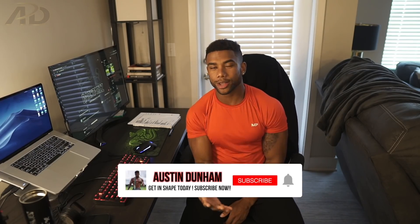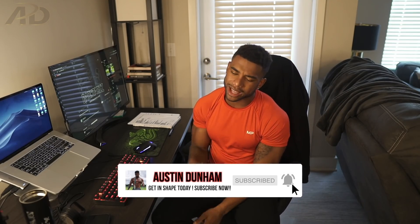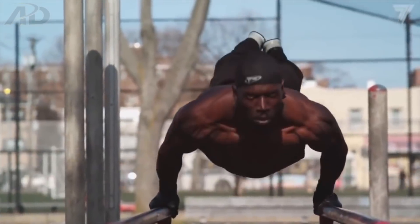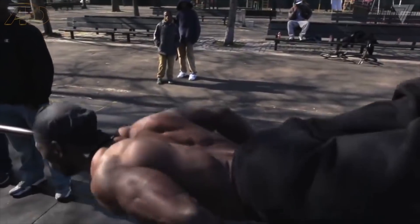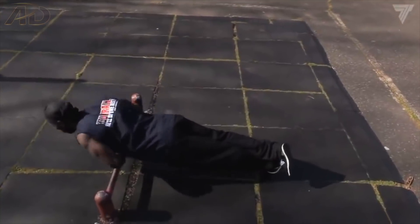Yo, what is up AD team, Austin Dunham back again with another video. So there's this legend in the calisthenics community — I think he's from New York or somewhere, personally I haven't met him yet — but he goes by the name of Hannibal for King. Guys, if you don't know who Hannibal for King is, he's like an absolute legend.